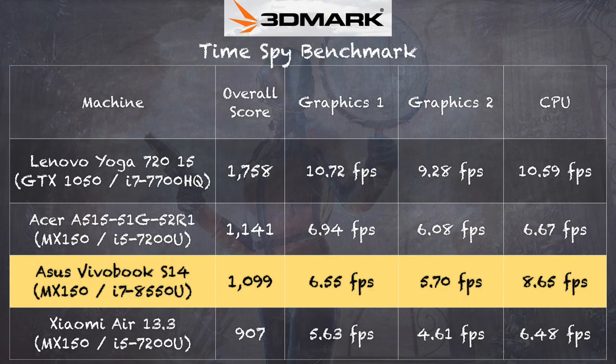On the 3DMark Time Spy test we got a score of 1099, and the graphical performance is within the margin of error of other MX150 devices we've looked at — namely the Acer A515 from last year, which has the same GPU. We're doing a little better on the CPU test because we have a quad-core i7. Overall performance is where I'd expect it, and if you've been researching the MX150 GPU, you should expect to see that performance on this laptop.